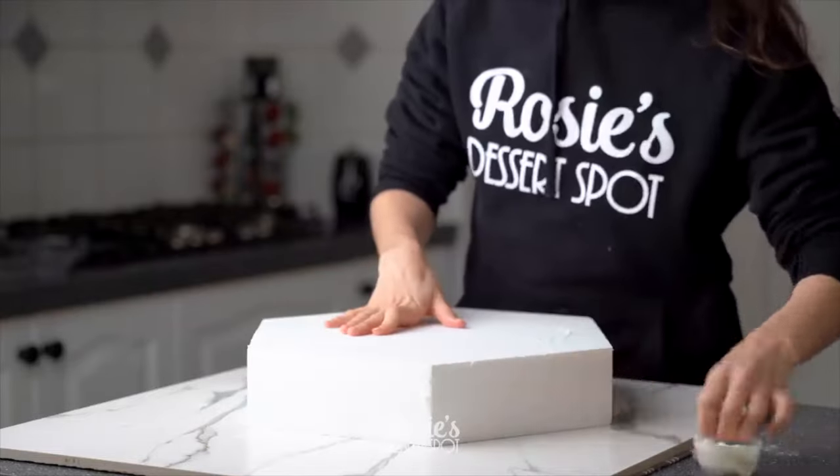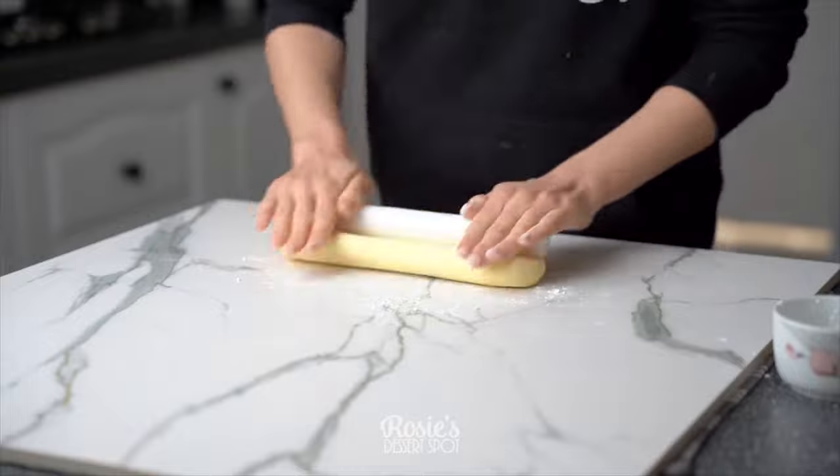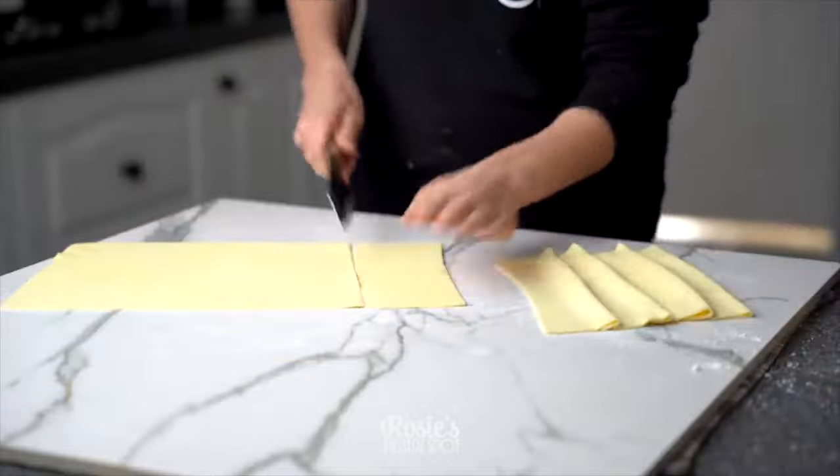Hey guys, welcome to Rosie's Dessert Spot. I'll be demonstrating today some engagement-worthy cakes that you can create at home.